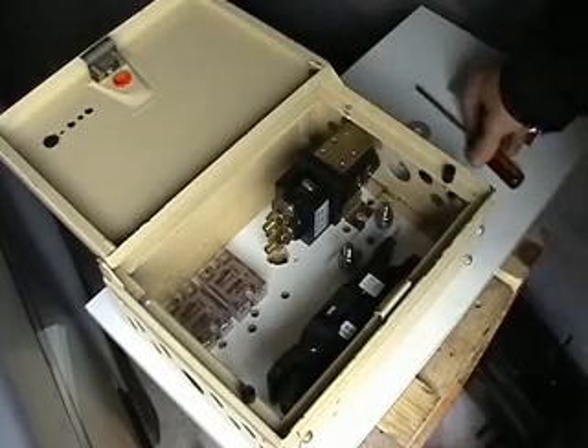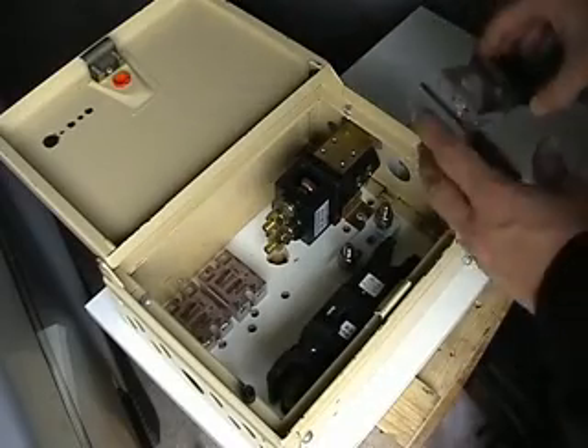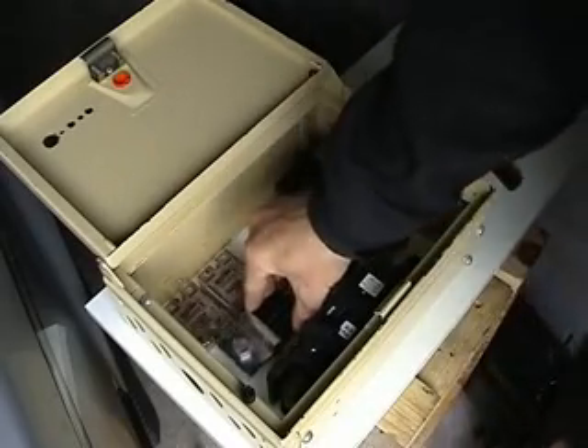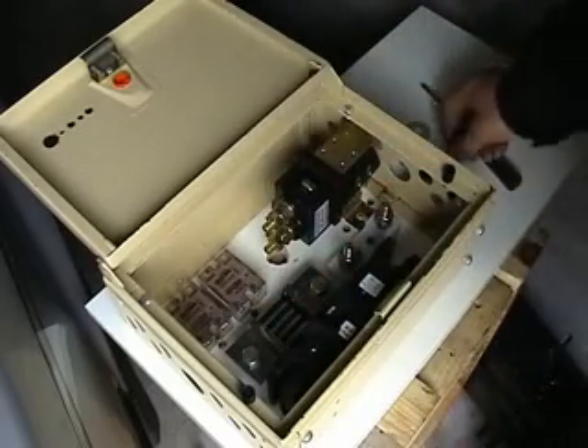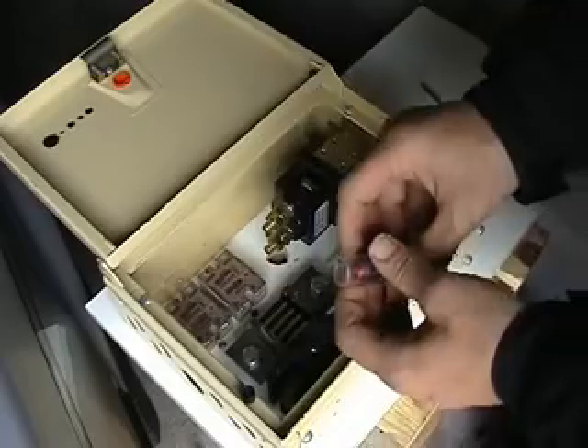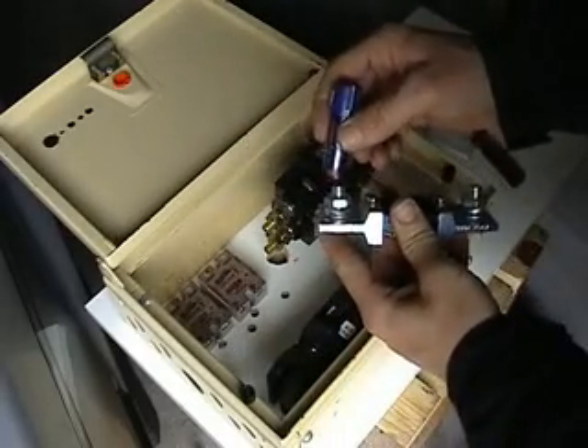That's the fuse holder installed. I'll go and put a fuse in in just a moment. Now what I'm going to do is install the shunt. What I've found a good way to mark the holes where I'm going to drill for the bolts to go in, is to use some $2 shop lipstick. Strange as it sounds. So I'll just put a little bit of lipstick on there.